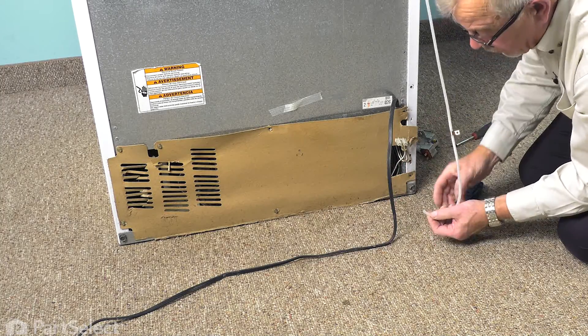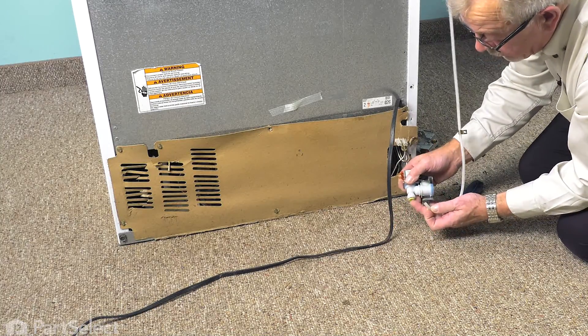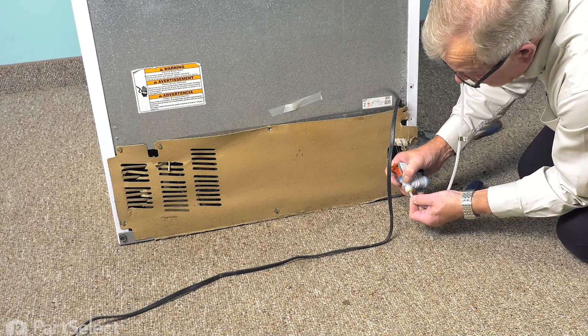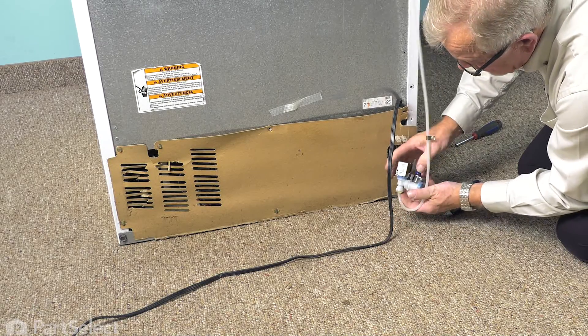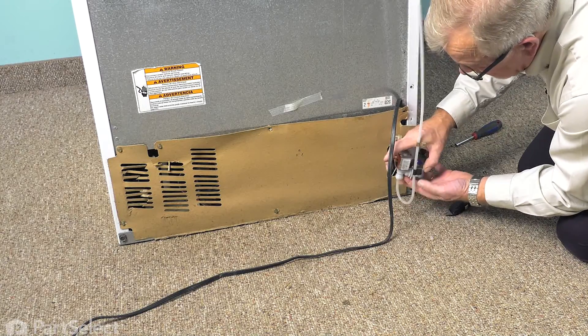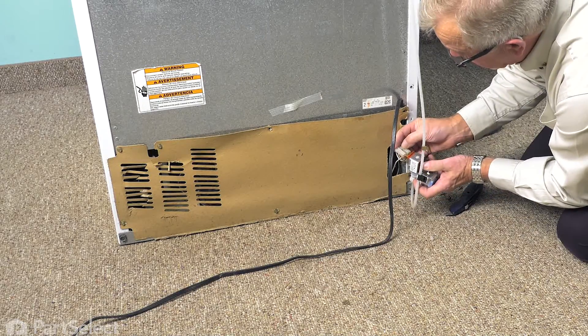We'll discard the old valve. Our new valve is a quick connect style, so we simply press that tubing all the way into the valve and then pull out on it and it'll lock it in place. Clip it into the clip on the side of that valve. We'll reconnect the wire harness.